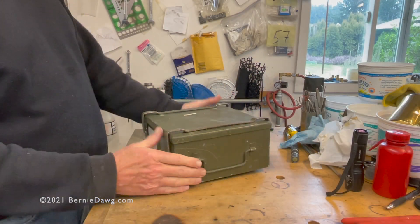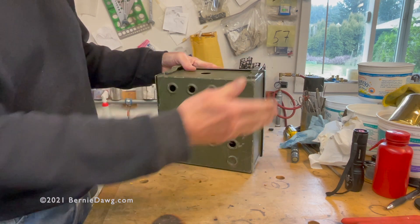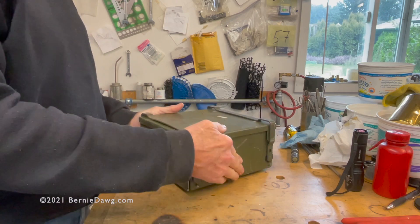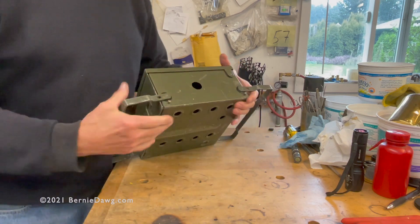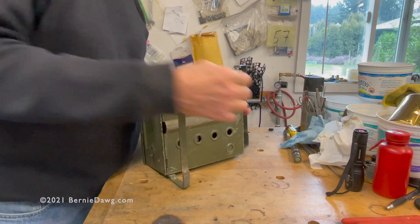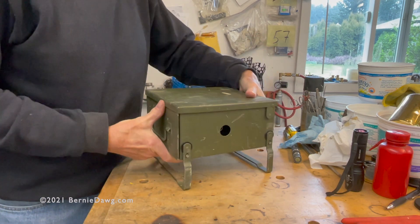Hey, it's Bernie Dog here. In our last episode, we looked at the British military number two stove. This is the British military number two modified stove with a slightly different burner that they went to later. There's a label on the top of this box that says it was made in 1992. This one has not been repainted — this is the original military look.